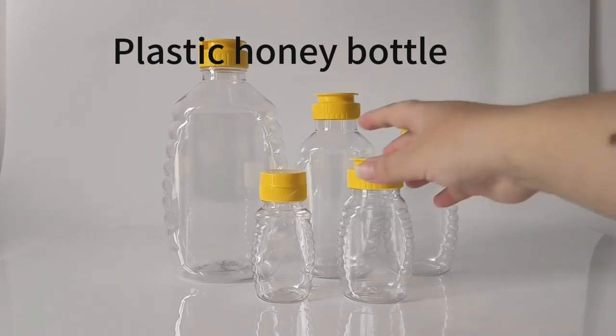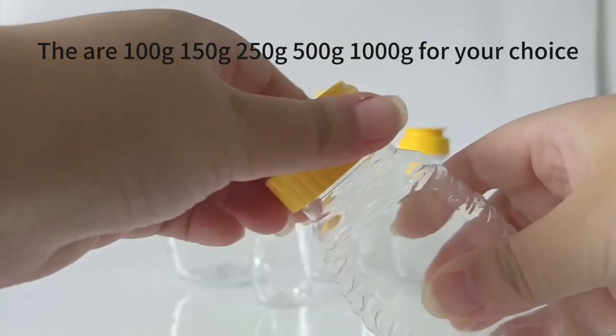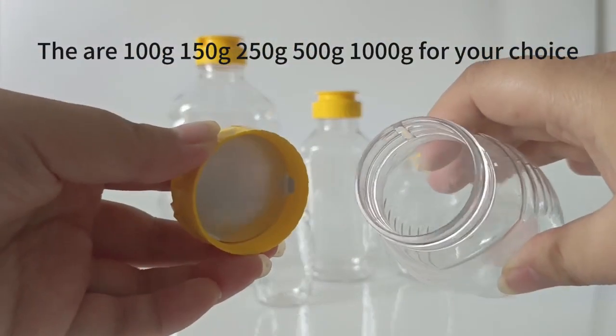Plastic honey bottle. This is PET material. They are 100g, 150g, 250g, 500g, and 1000g for your choice.